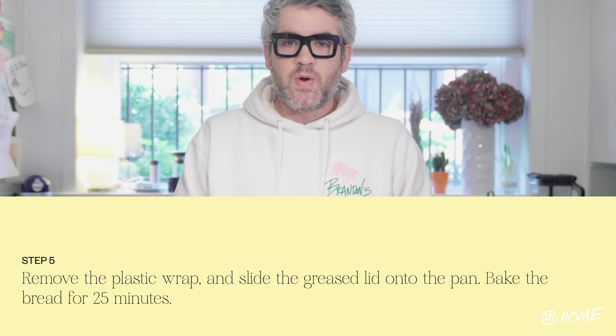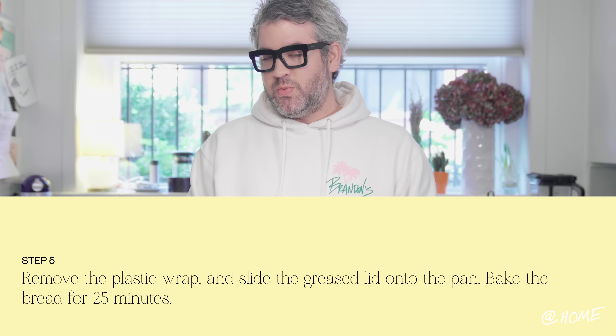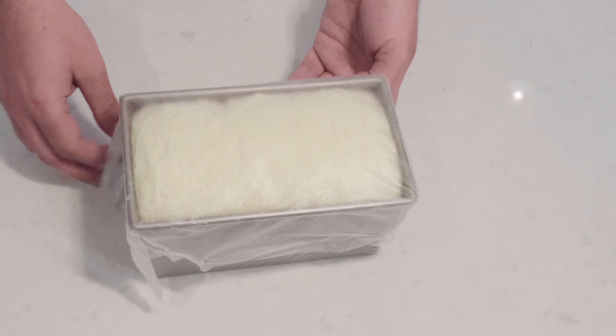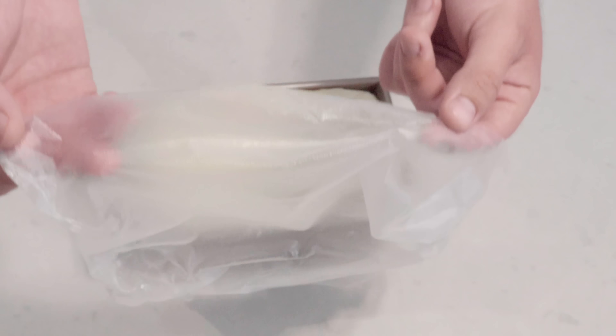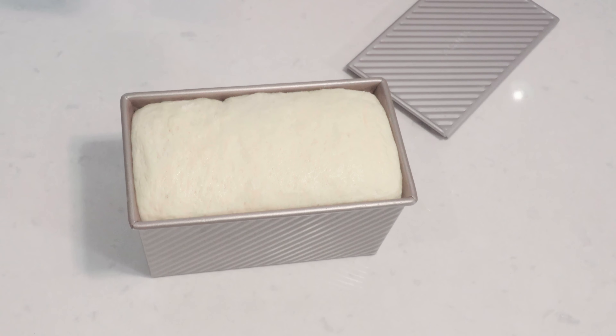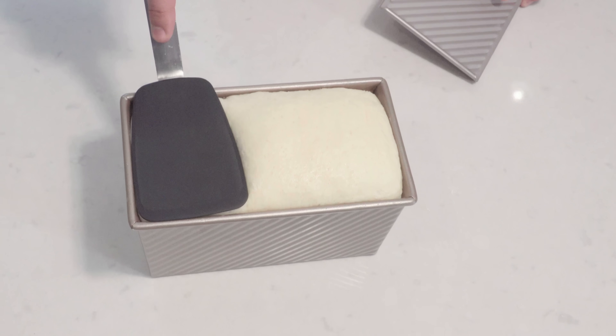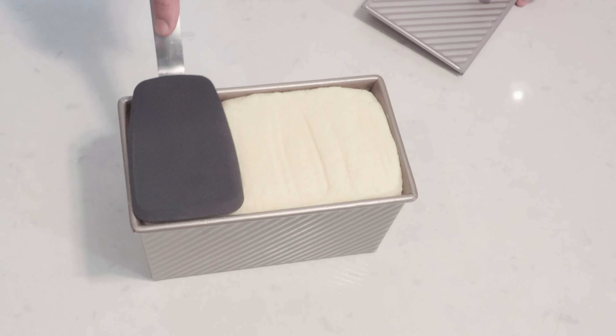We finished the dough rising — it rose a little bit early, like 35 minutes is what it took. We set it on top of the stove and forgot to turn the stove off — and by we, I mean me. I was scrolling through my phone so it rose a little bit quicker, but the food experts have told me that's okay. Let's just hope it doesn't stick. Now we're going to remove the plastic. Absolutely gorgeous. It's a little bit higher — normally it should be half an inch from the top, but it rose too fast because I got busy.